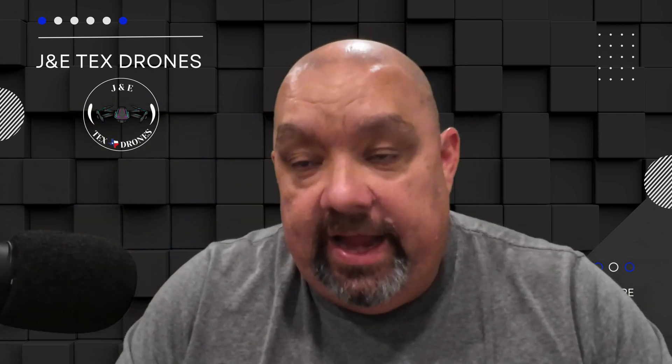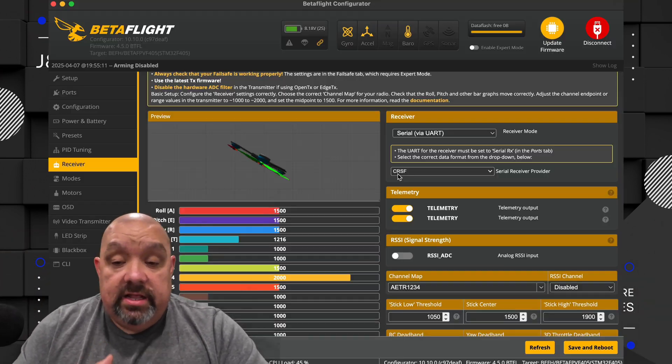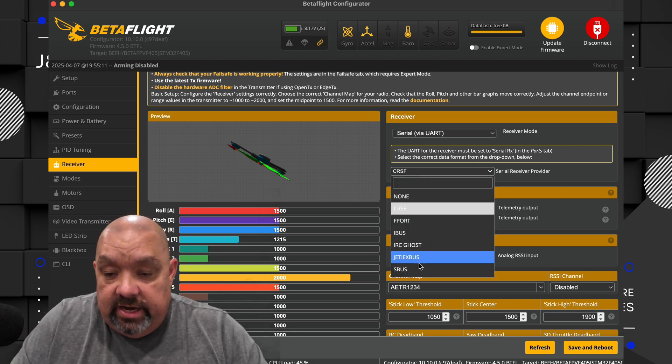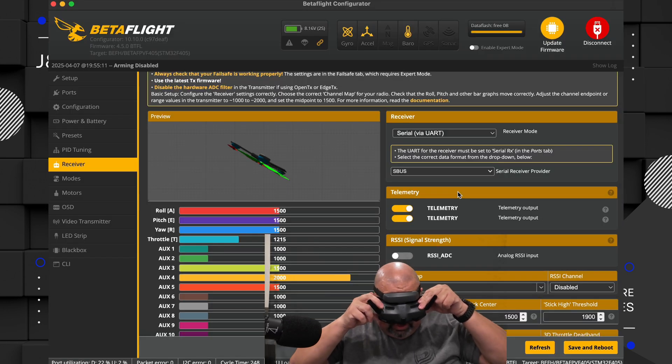There are some settings you need to change in Betaflight and on the Goggles 3 to get this to work and get everything connected for video. In Betaflight, the first thing it shows is CRSF, and you want to change that to SBUS. Inside the goggles also, you want to change that to Fast SBUS.